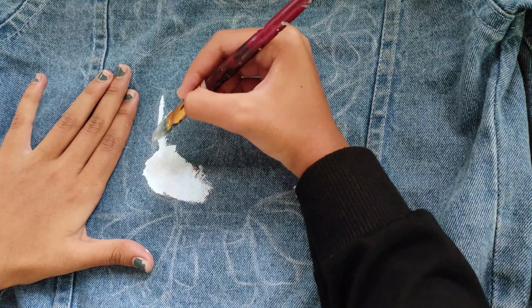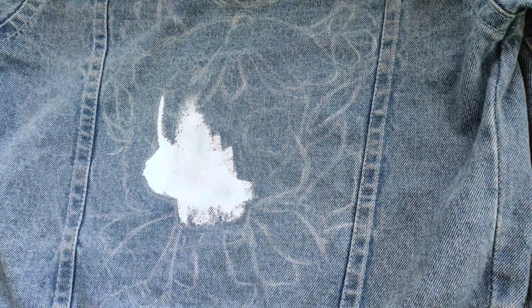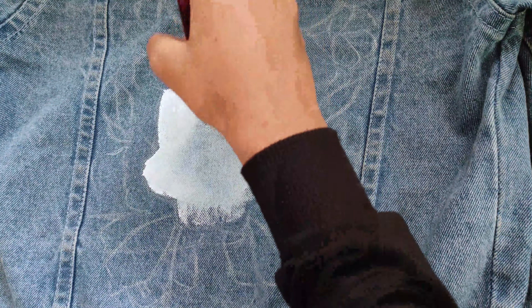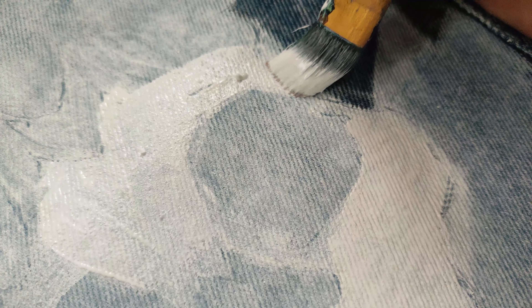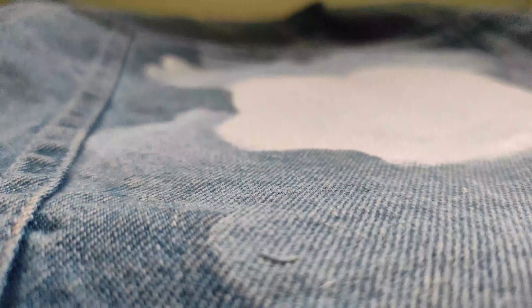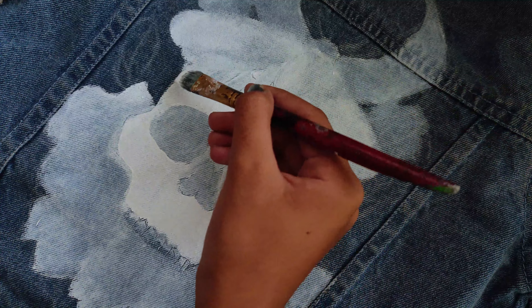When you add color to denim it soaks very quickly, which is not a good sign. If you use thick color it will be a little problematic for the first layer. So I recommend you add white color for the first layer to build a proper base before adding other colors.